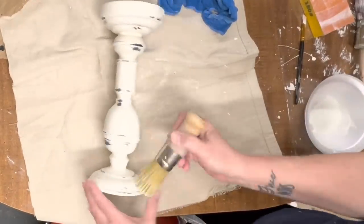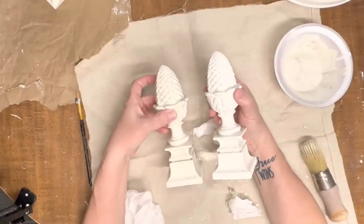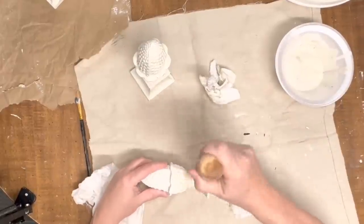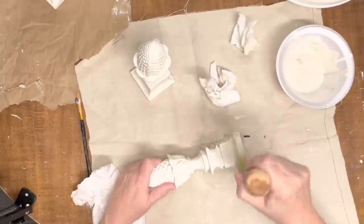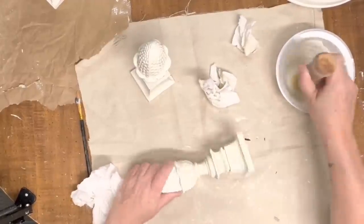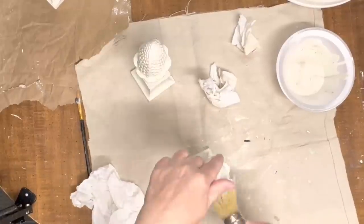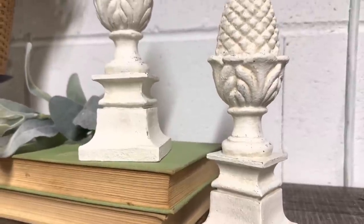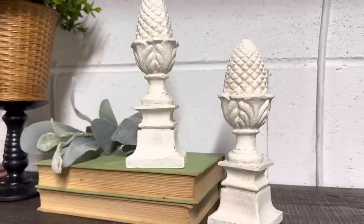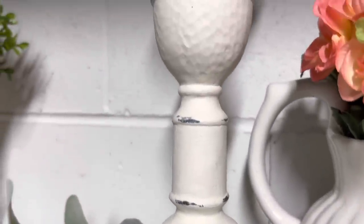For the finials, what I did was use some of that clear wax and added just a little bit of mineral chalk Waverly chalk paint into it to give it kind of a gray finish, just to highlight some of those pine cone details. That's all I did for these finials, and now they have a lot more interest. They look so much better than that green. It did distress them slightly when I waxed them, but I think that just adds to the character.